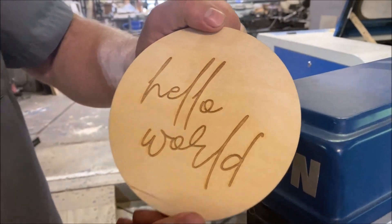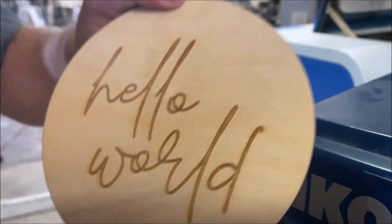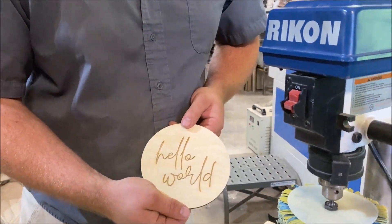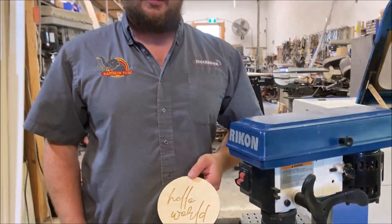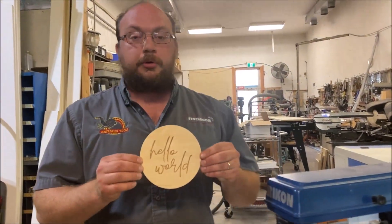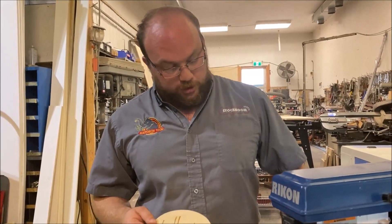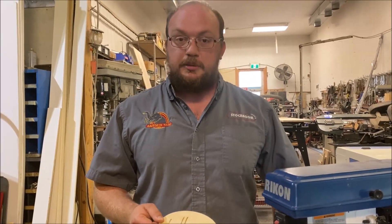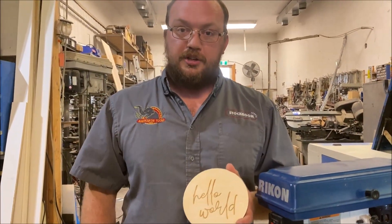So that right there — maybe a tiny bit of work left to do there — but that gives you an idea of what it's going to do. Way easier, and actually a better job even than sanding by hand. So that's just one more thing you guys can do with the sanding mop. That's a 120-grit regular mop, and from my little bit of testing, that seems to be the ideal choice for removing that laser residue.